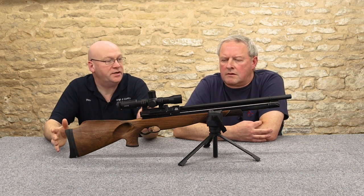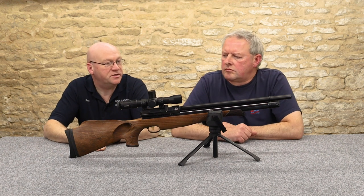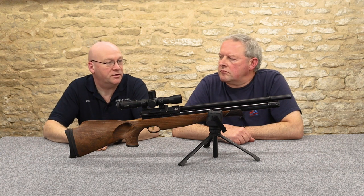The overall length of the rifle is around about 39 inches — 970 millimetres, just under a metre, around about a yard.